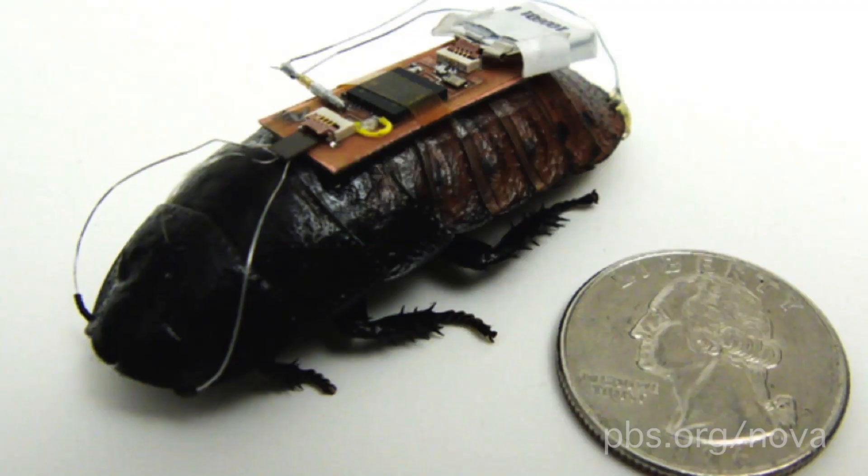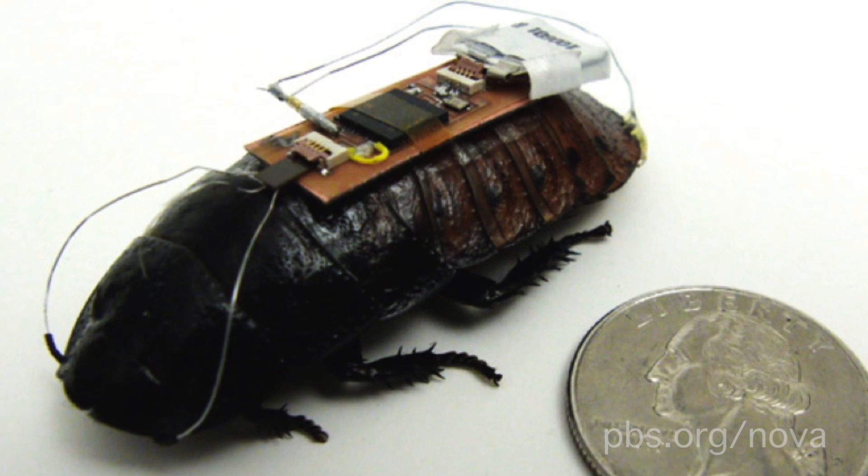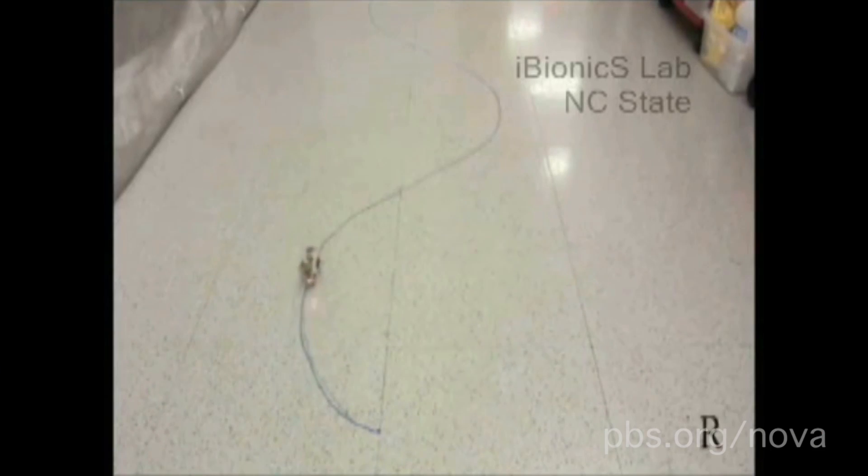Scientists figured out that they could take control of this system. They cropped the roach's antennae and inserted wires through them. The wires were attached to a tiny cockroach backpack, weighing about half as much as the insect, and carrying a 3-volt battery and a computer chip. By sending small electrical signals to either the left or right antennae, the cockroach could be ordered about like a tiny remote-controlled car.